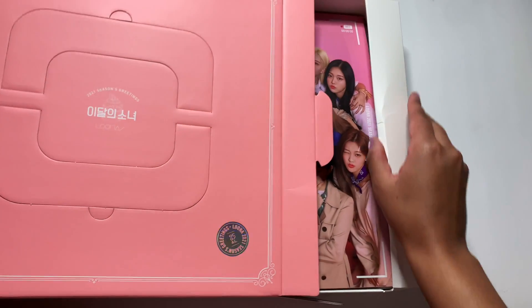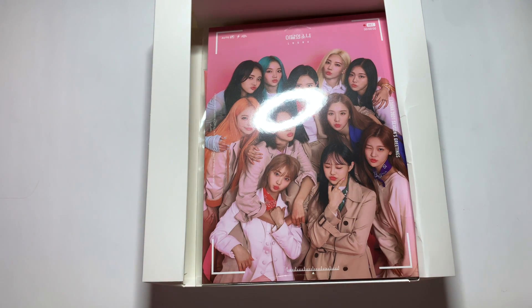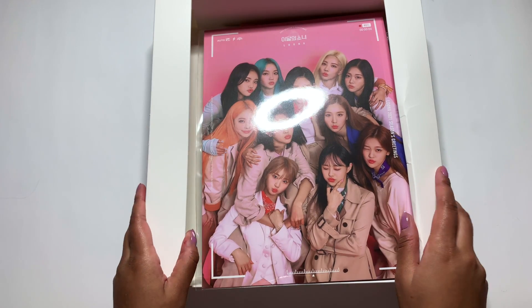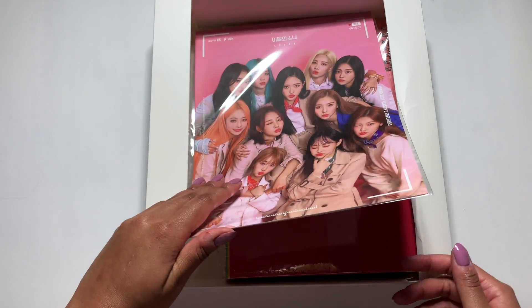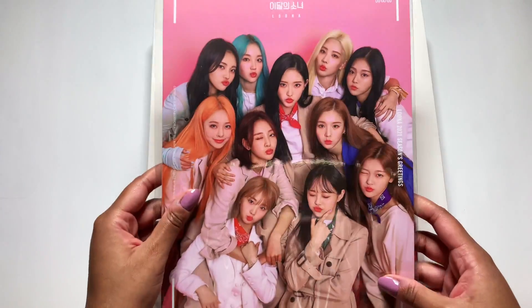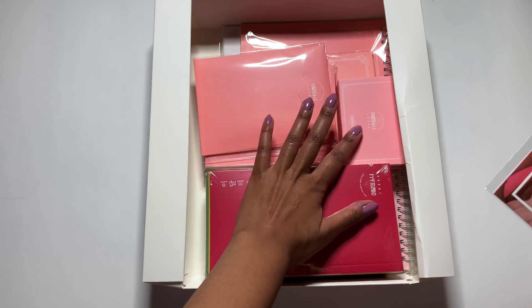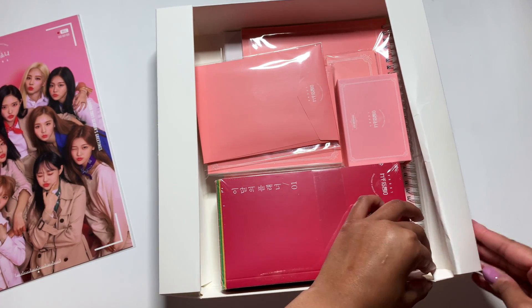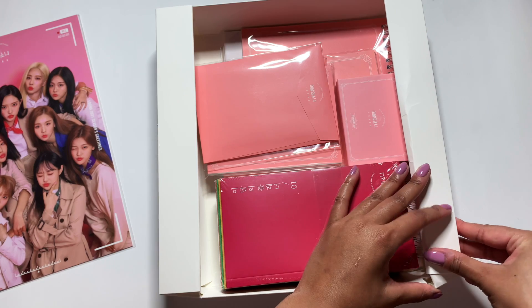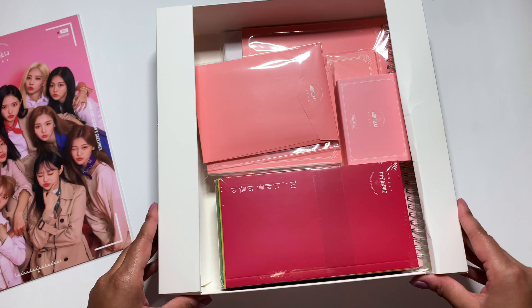Oh my gosh. I don't even know how I want to do this. I guess we can just go like one thing at a time. Look at all the goodies in here — oh my god, there's like so much. Let me put this to the side. I am just like breaking this. Pro tip: treat your Luna Seasons Greetings with love. She's fragile.